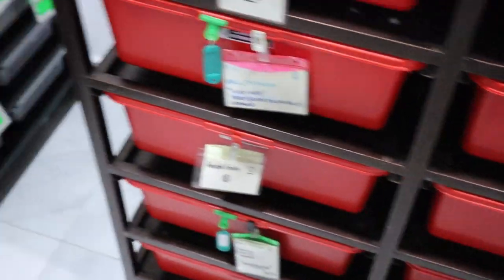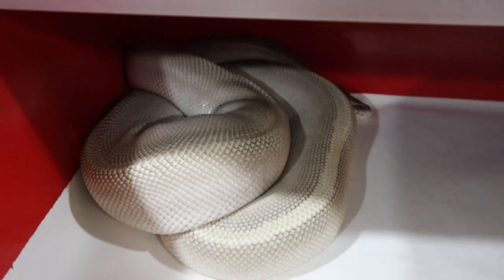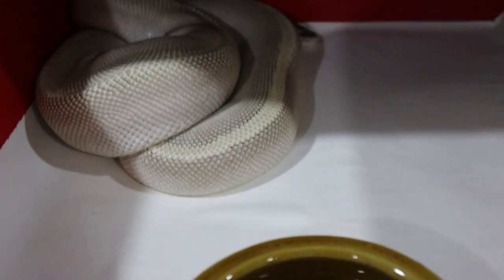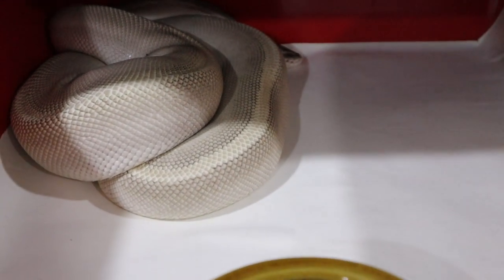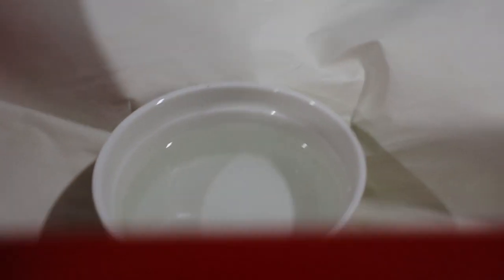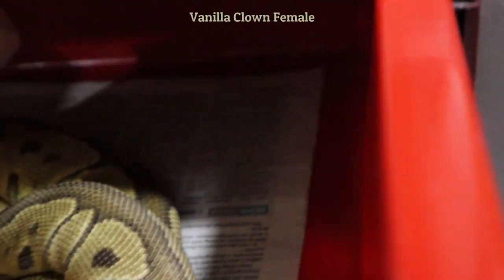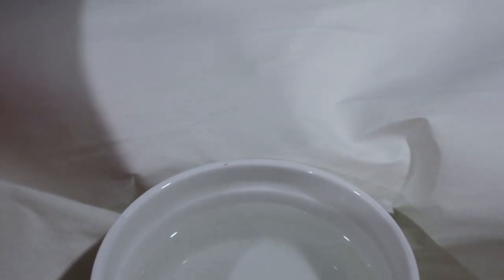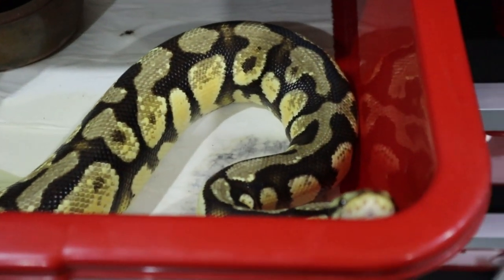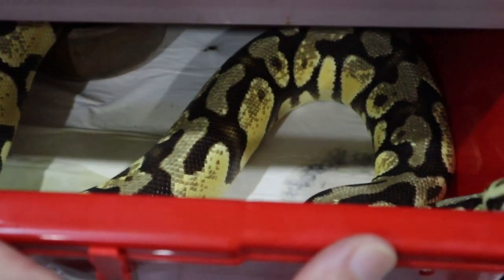Let me show you some non-breeder females to contrast. This yearling female is tucked away at the back of her tub - she's not hugging the water bowl, not building follicles, maintaining her temperature slightly higher. Another non-breeder female is also avoiding the water bowl. This is a yearling vanilla clown sitting underneath the paper. You can clearly see that the breeder females are displaying very different behaviour to the non-breeder females. And this breeder male is not cooling himself - he's actually quite curious. The males don't seem to bowl-wrap in the same way as females; males don't really care about cooling over much.